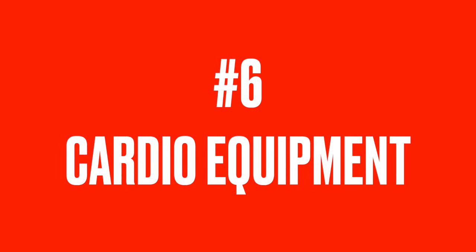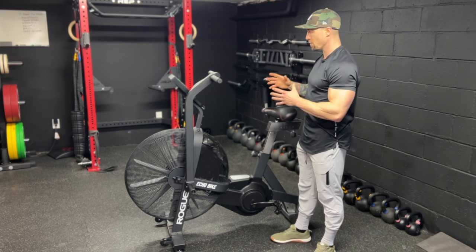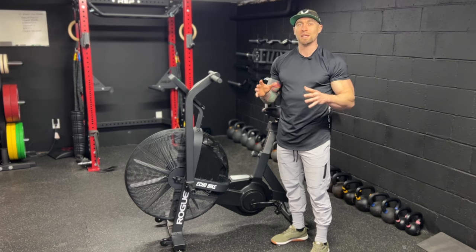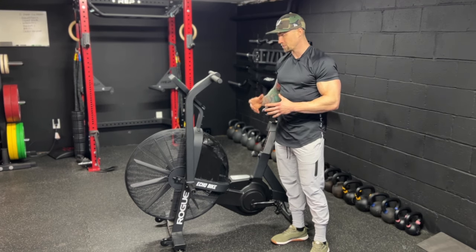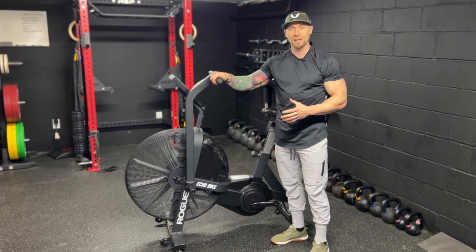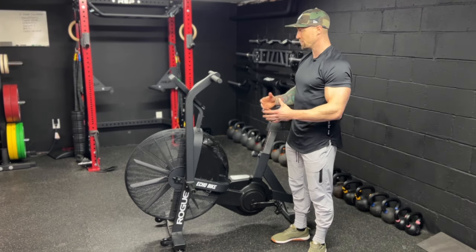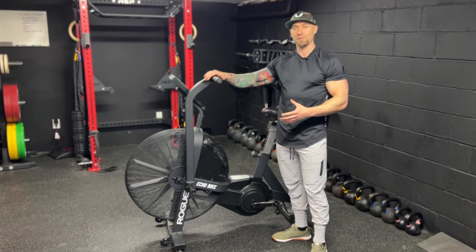Number six — every garage gym needs a piece of cardio equipment. My go-to is the Rogue Echo Bike. It's an expensive piece of equipment but it is definitely worth the investment. This is my most utilized piece of equipment out of everything in my garage gym. I use it for warmups, conditioning, and cool downs. Super high quality — you're paying a lot upfront but this thing is built to last. It's a little bit of a pain in the ass to put together, but once you do, all you really need to do is tighten some bolts every now and then. This thing has withstood the elements — really cold, really hot — and it still feels like it's brand new.